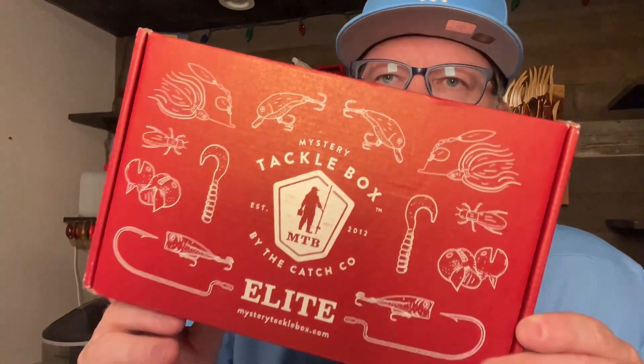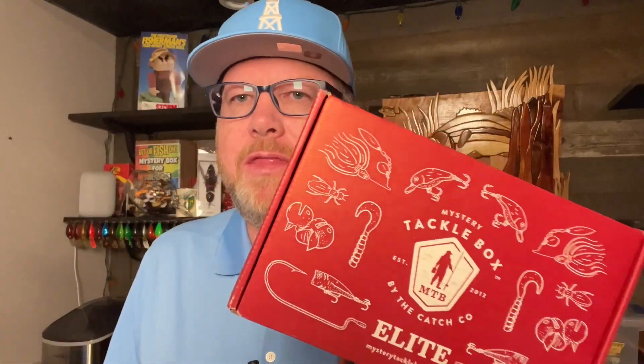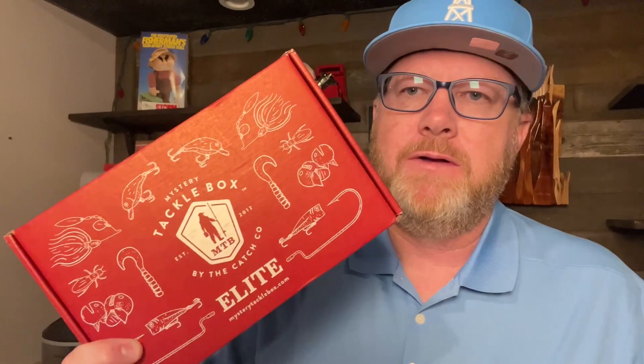Hey, it's Mr. Bass. It's May 2023, and I've got my brand new Mystery Tackle Box Elite Subscription Box. This box costs $39.99 a month if you buy it month to month. It costs less per month if you go on a three-month, six-month, or 12-month subscription. For example, a 12-month subscription is $33.25.